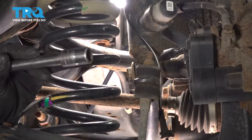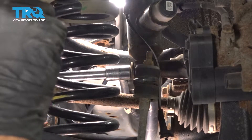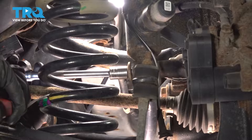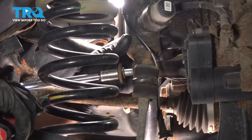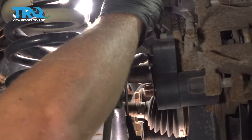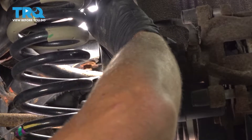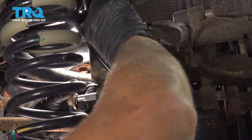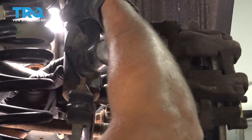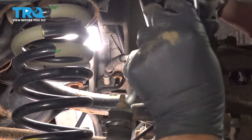That's okay. Now I'm gonna use a 15-millimeter socket and take the lower shock bolt out. Once that's loose, make sure you grab the shock so it doesn't fall. Just take it out the rest of the way by hand, pull that bolt out, grab the shock, and it slides right out.